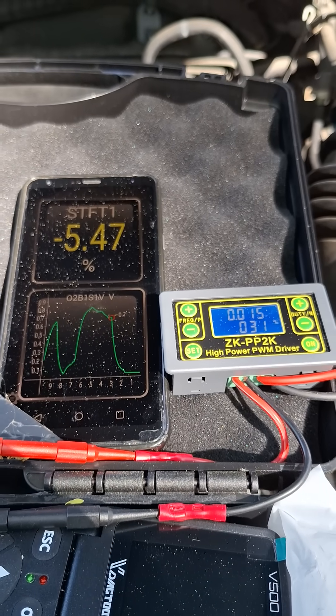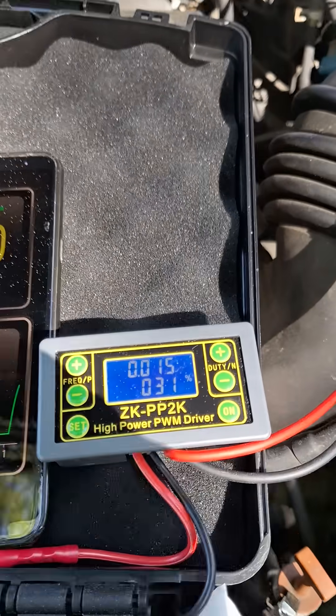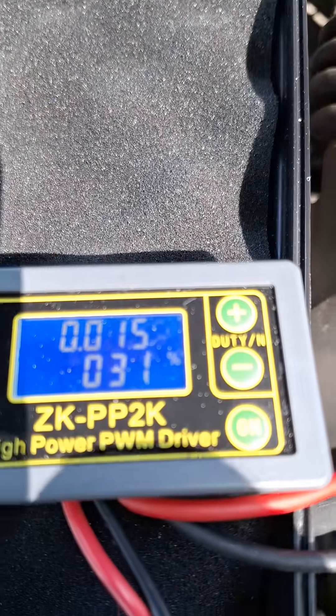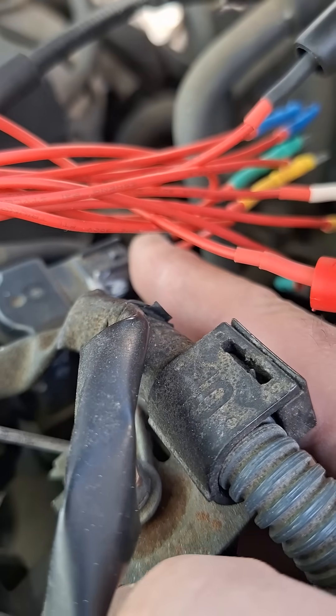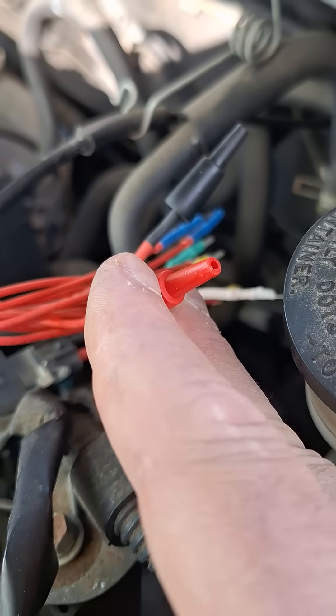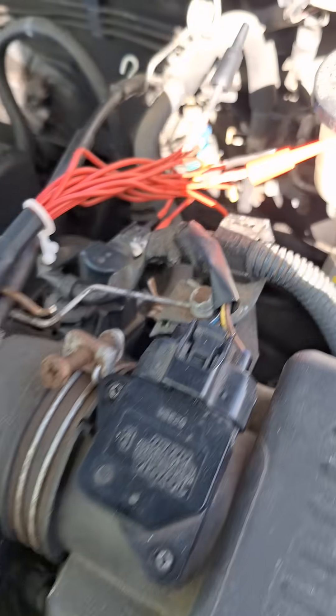What is going on guys? We're going to manipulate the fuel trims by activating the purge solenoid using the frequency and duty cycle that we determined from our measurements. We have the purge solenoid hooked up to these hand tech leads and on the other end of the leads we just have them capped off. They're not plugged into the harness and they're protected from shorting out.